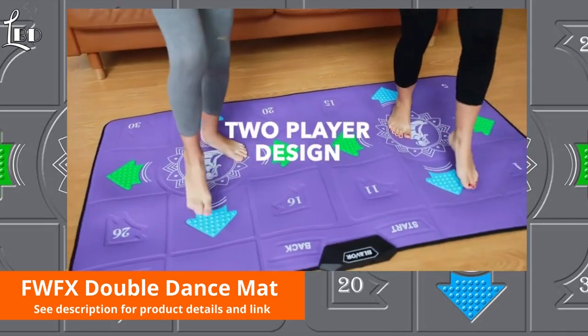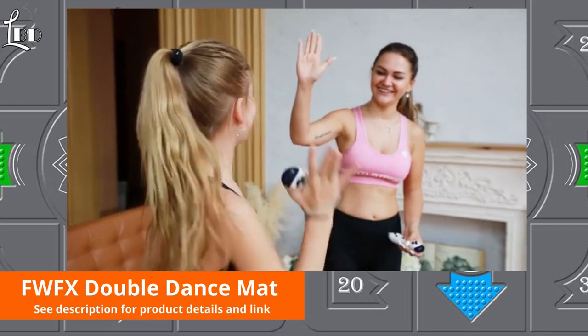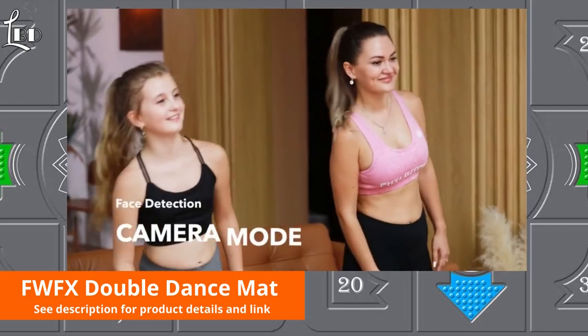Whether you are alone or in a family, choose single or double mode to help you do exercise and find more fun.